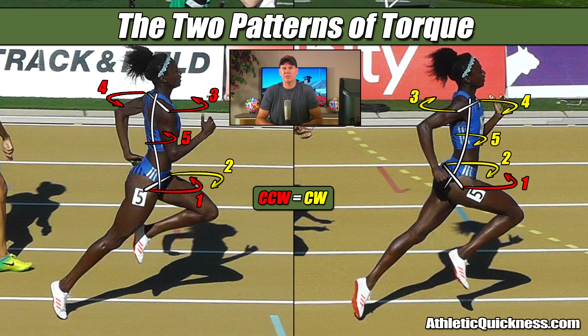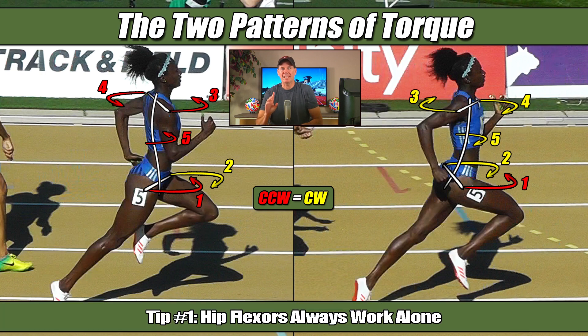You'll recall back in part 9 of this series where I shared the first tip about these torque patterns with you, and that was the hip flexors always work alone. You can see that again here with them all by themselves in yellow for the image on the left, and all by themselves in red for the image on the right.